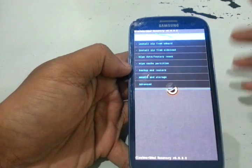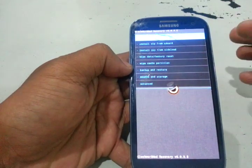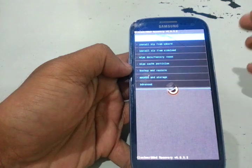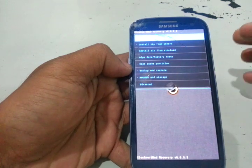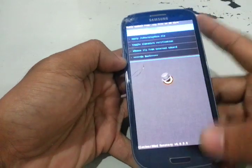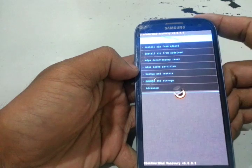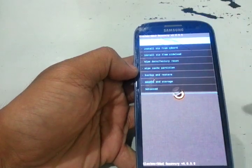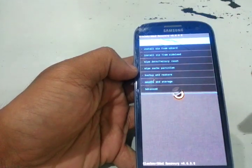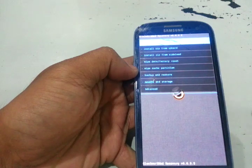There it is. This is now our custom ClockworkMod recovery version 6.0.3.2. And this is the touch version — touch. There you go. Hope you like this video. If you really do, hit thumbs up. And if you want to comment, go ahead, leave a comment below. Thank you for watching.